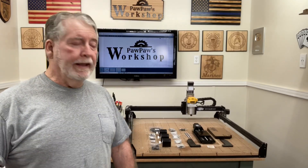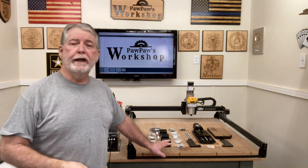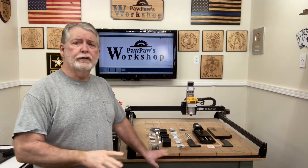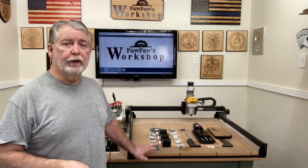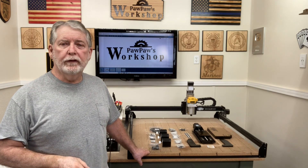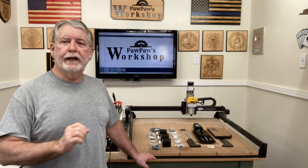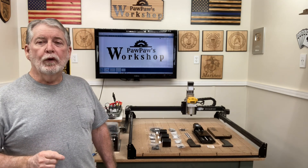Welcome to Pawpaw's Workshop. Today I'm going to be upgrading the X-Carve. This has been in operation for close to four years and I've virtually had no maintenance issues. I do have a regular routine where I check everything, but I've never torn the machine down completely and checked every little detail. So today I'm going to do that — we're going to do the upgrade and do a complete teardown.